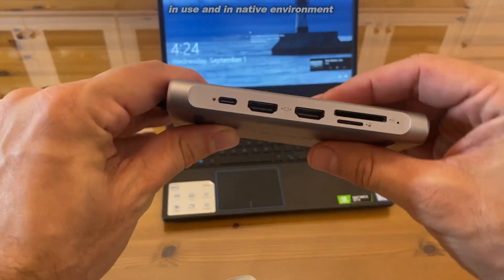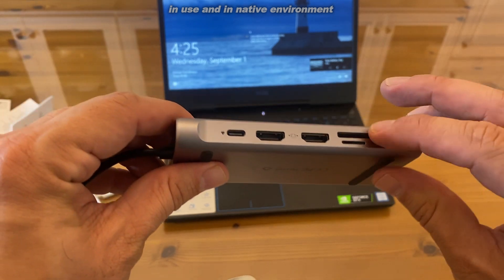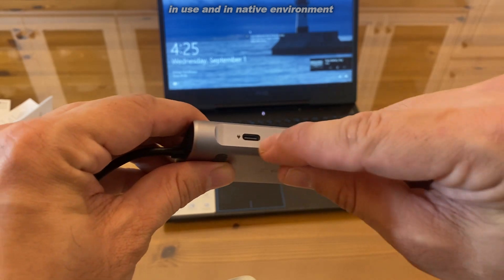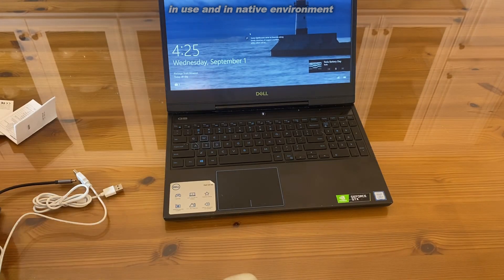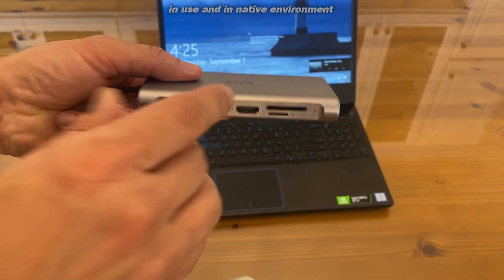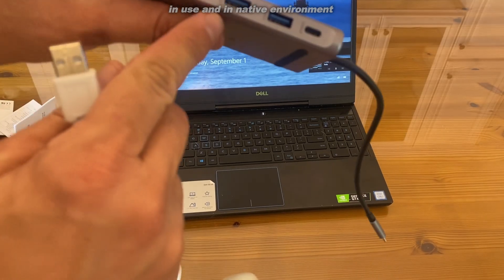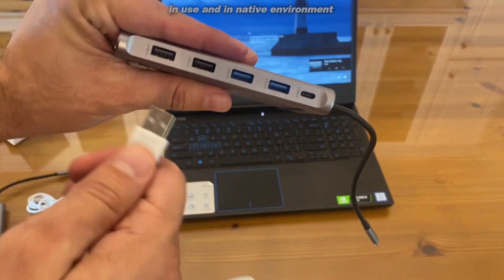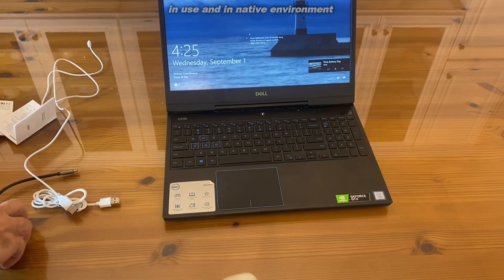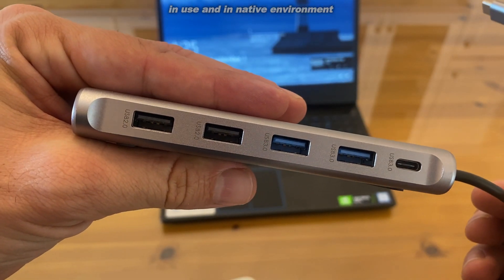So many options, so smooth, so fantastic. This thing is high speed, low drag. You can have your cards from your cameras, your HDMI going out to your TV, your USB-C for all sorts of stuff. Everything smoothly goes in and out — plug it in, plug it out. You have two USB 3.0s, two 2.0s, and it's just absolutely fantastic. You're not going to find anything better than this. I absolutely love it, and I think you will too.